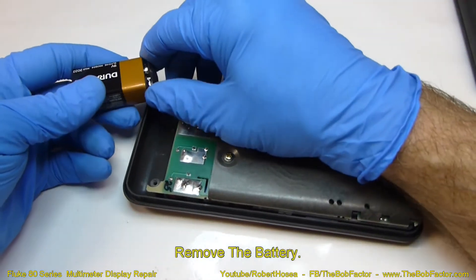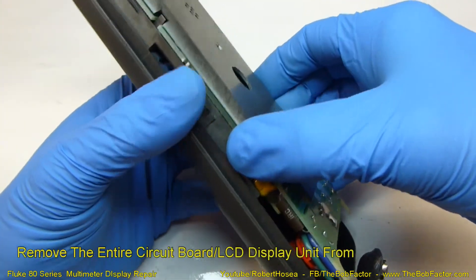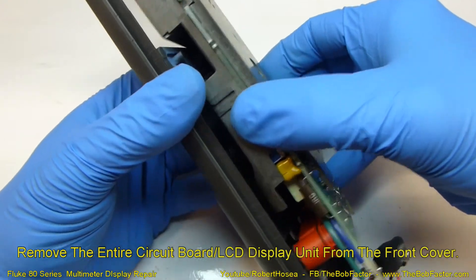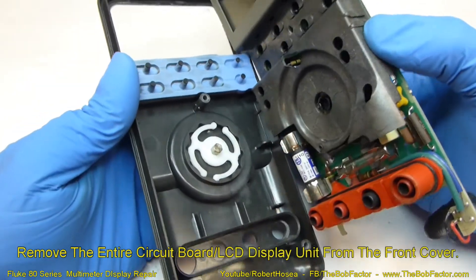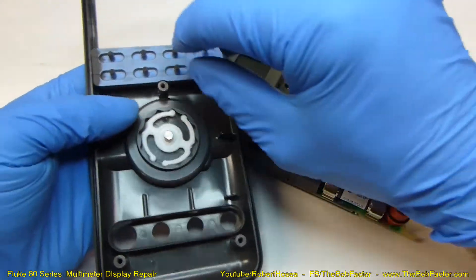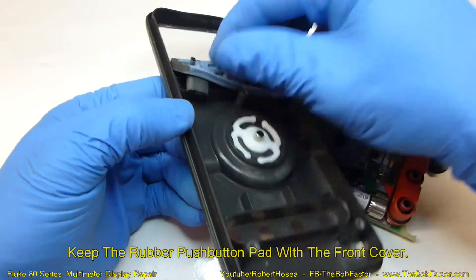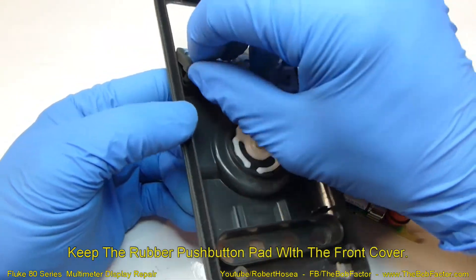Be sure to disconnect the battery. Now you can just pull the whole circuit board and the LCD unit assembly right out. For some reason these buttons came out with it — just go ahead and put them back in because you won't need them.